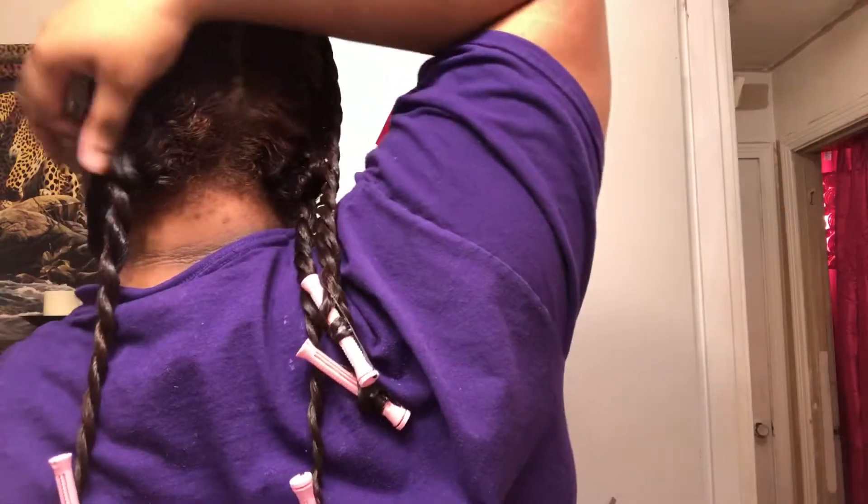This is the final result — I had six twists in all: two on top, one on either side, and two in the back. With my hair type and density, six was all I needed to achieve the volume and definition that I was looking for.